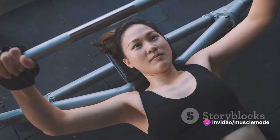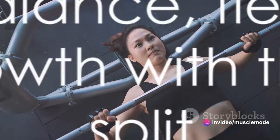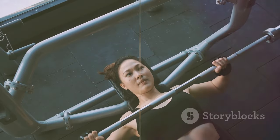Monday, Wednesday, Friday — or Tuesday, Thursday, Saturday — whatever works best for you. So there you have it: this workout split offers balance, flexibility, and optimal muscle growth. It's a winner for any fitness goal.